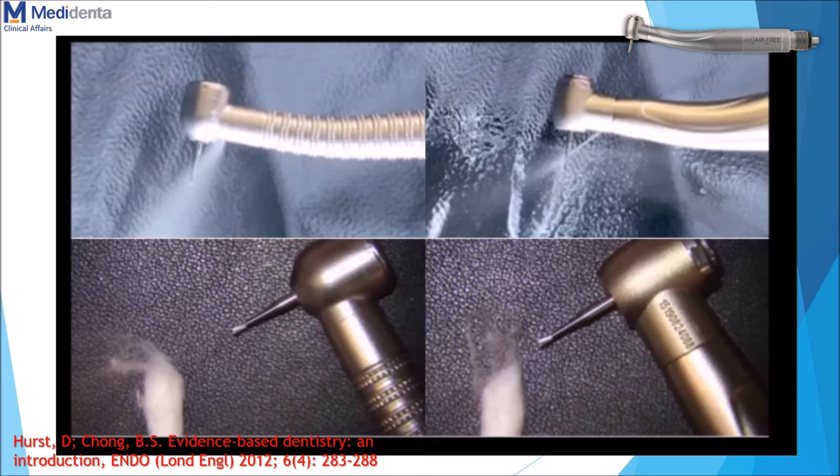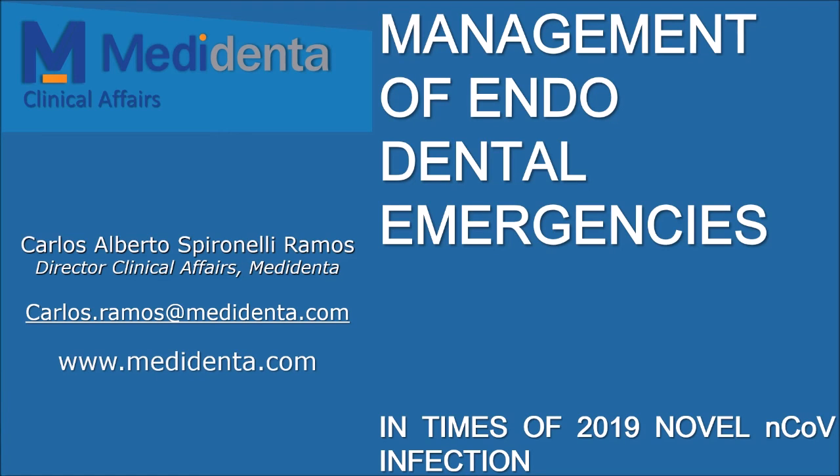Obviously when the water touches the high-speed bur you still have mist formation, but less than with the traditional handpiece. People are asking me if there are studies showing that the use of this type of handpiece is safer regarding aerosol formation — the answer is no, or at least not that I am aware of. But as Dr. Hurst said in his paper about evidence-based dentistry in 2012, evidence can come in many forms; even an opinion from a colleague or personal experience are forms of evidence and should spark the whole science process to prove it. We are waiting for studies in this sense. Thanks for your attention — please join me in the last video in which I will talk about the most relevant procedures in relation to emergency treatment in inflamed vital pulp cases. Thanks.